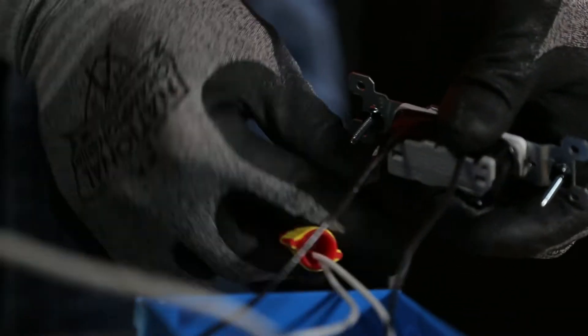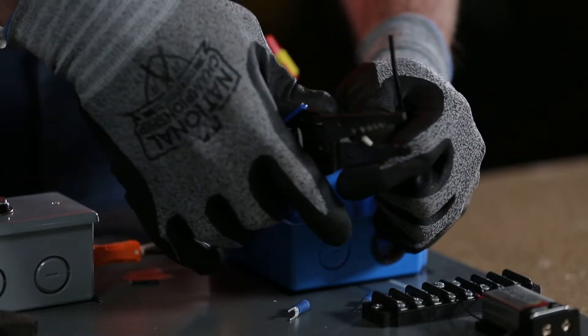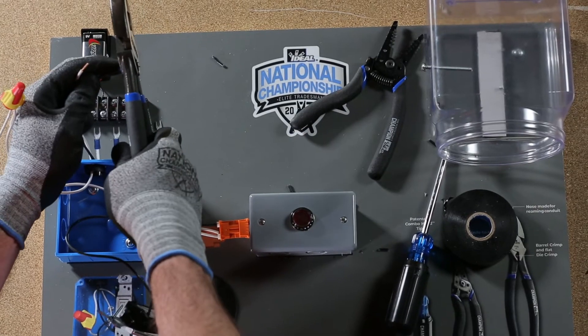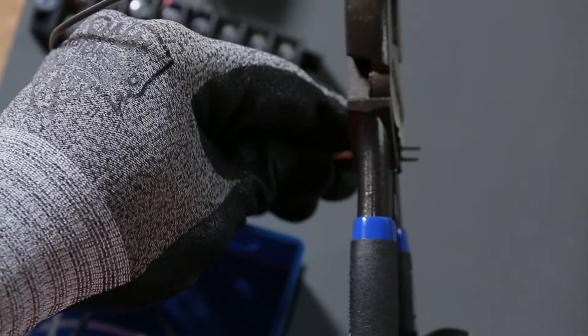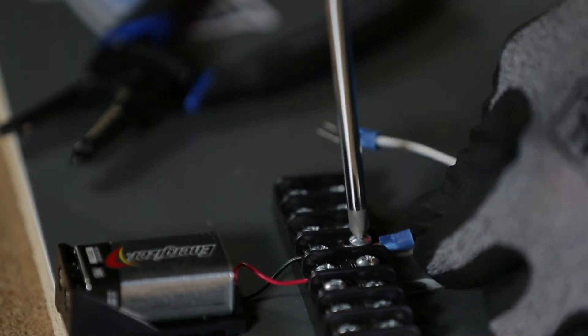Wrap the switch once with electrical tape. Strip both ends of the wire closest to the terminal strip with the wire stripper. Using the crimping die on your Linesman pliers, crimp the spade terminals on both conductors and connect to the terminal strip.